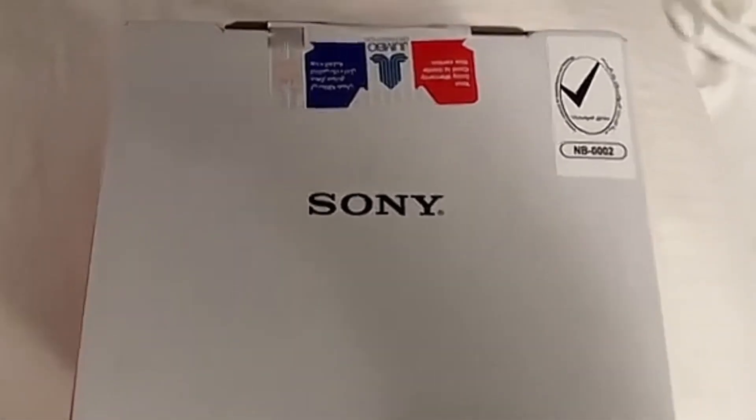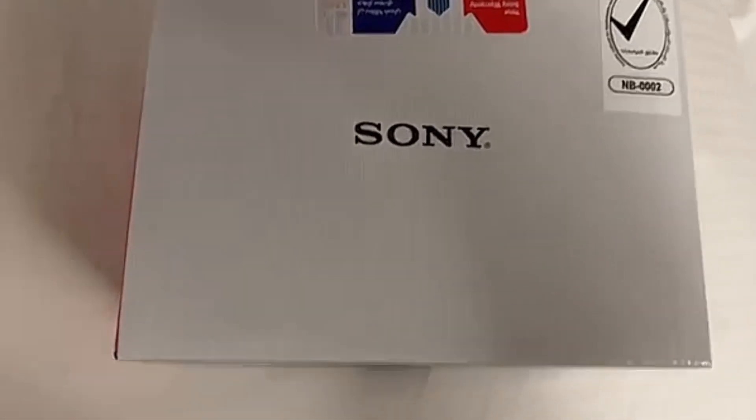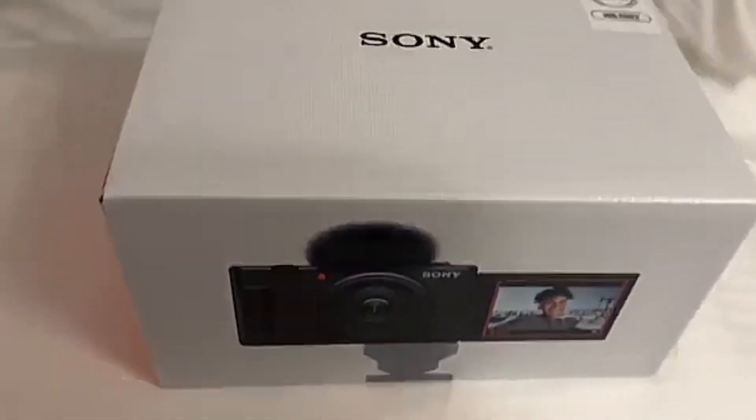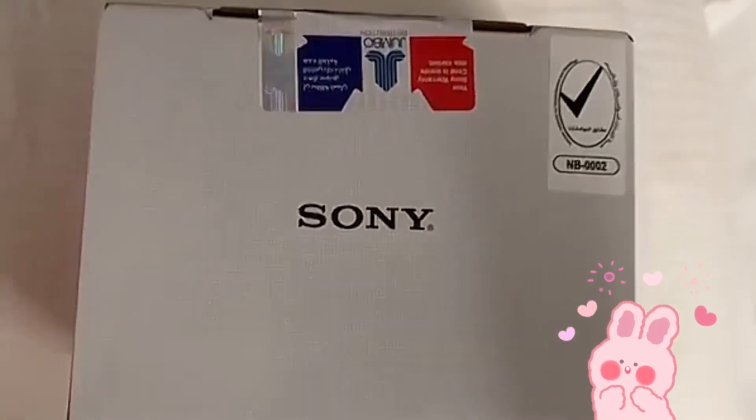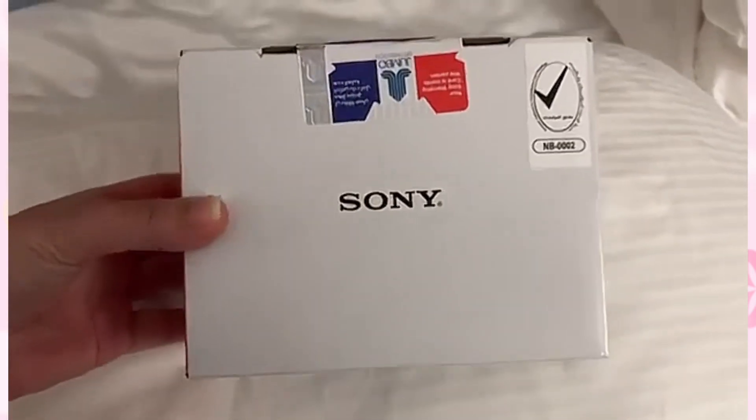I will show you the camera and the features of the box. I will show you the camera, the video, and the beautiful accessories.